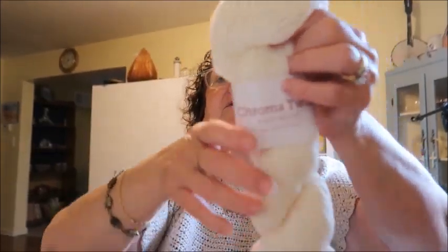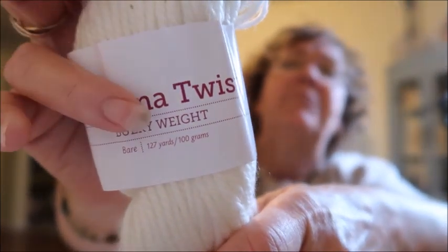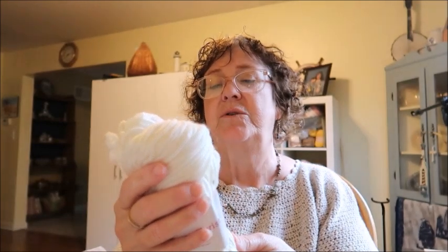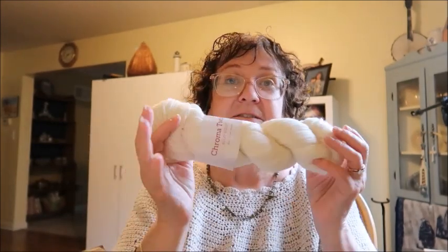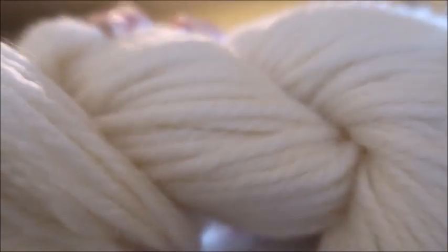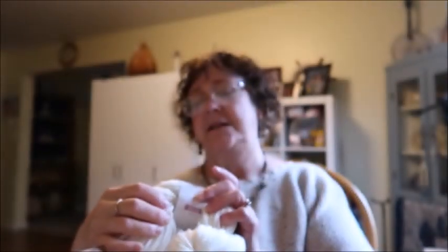I also bought Chroma Twist, which is a bulky weight yarn. It is 70% Superwash wool, 30% nylon, and it is a 5 weight. There's 127 yards per 100 gram skein and this is part of their bare yarn line which means it's not dyed. I could not find the bare palette yarn, which is why I bought the white instead, because I can do the same thing with it.